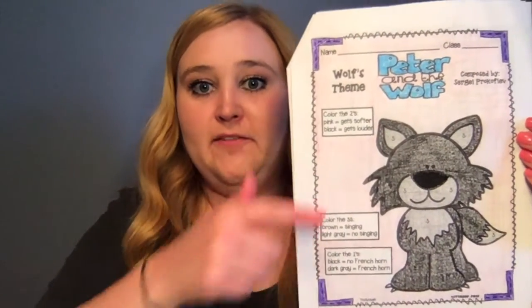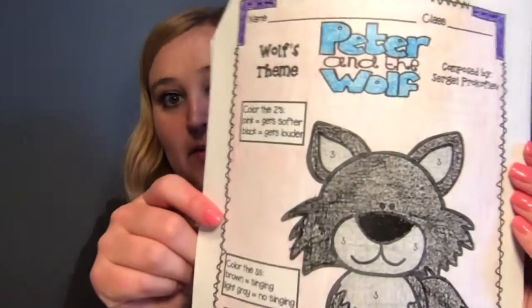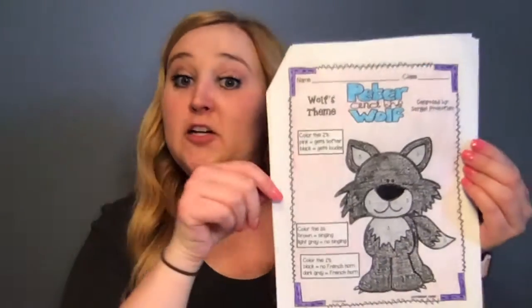All right, once you are done with your light gray on your number threes, you are all done with the wolf. If you wanted to color in the background a little bit, you can color in the words or just be done after the wolf. And that was it for this one. If you're paying attention, we only used black or gray on the wolf — that was the only color. All right, after this one you have one more character to color. So if you're done, head on over to the next video — it was the last character, the hunters. Nice job.